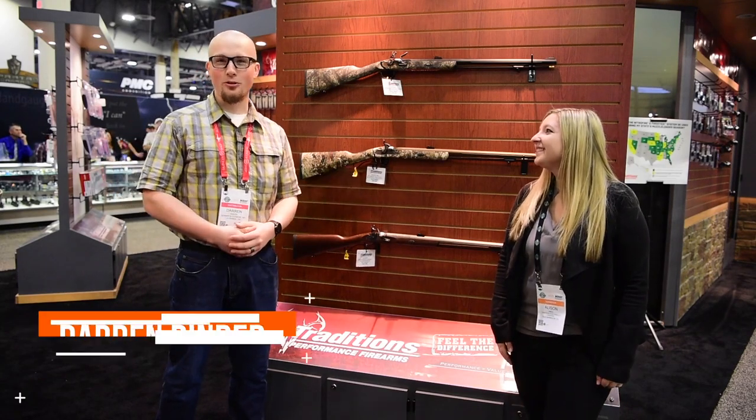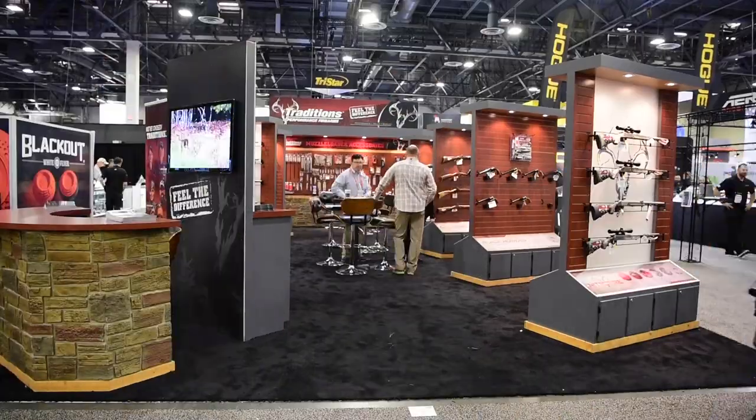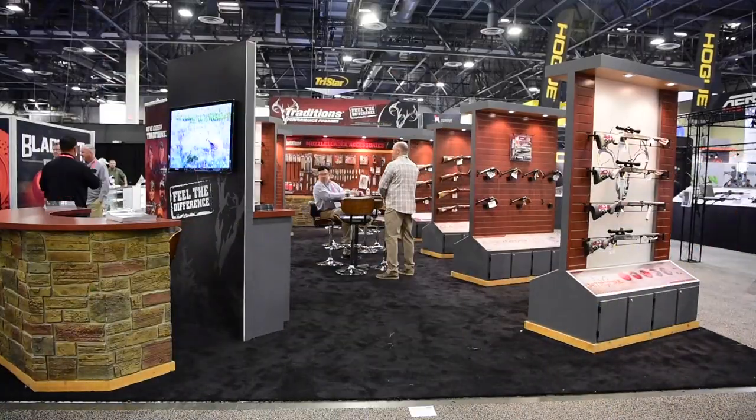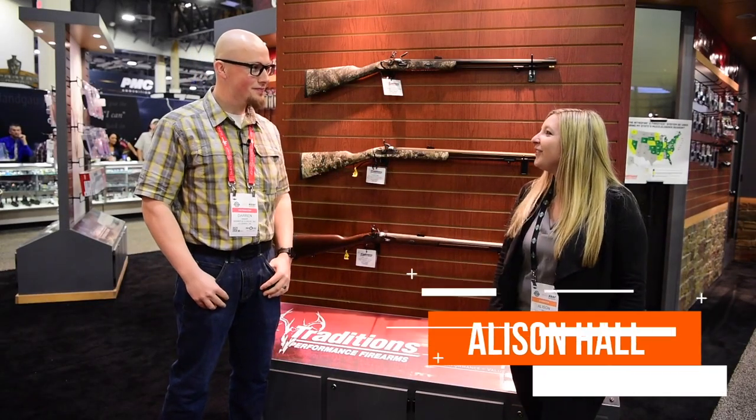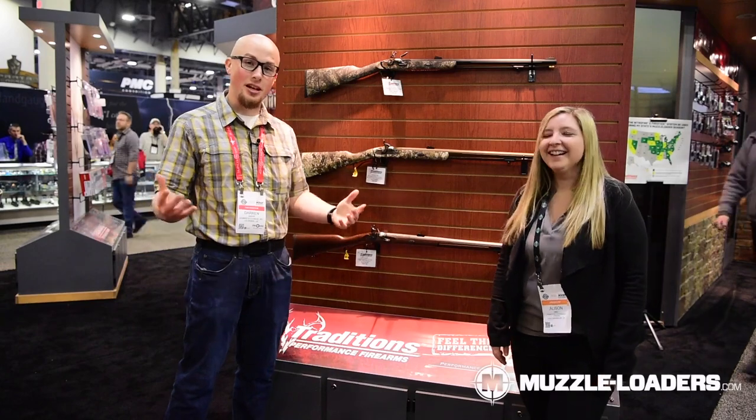How's it going everyone, it's Darren with muzzleloaders.com. We are at SHOT Show 2023 in the Traditions booth — this is day one. We made Traditions our first stop this year, and I have Allison with me. How are you doing today, Allison? I'm good, Darren. I'm incredible — I'm excited to talk about some of the stuff we have here.